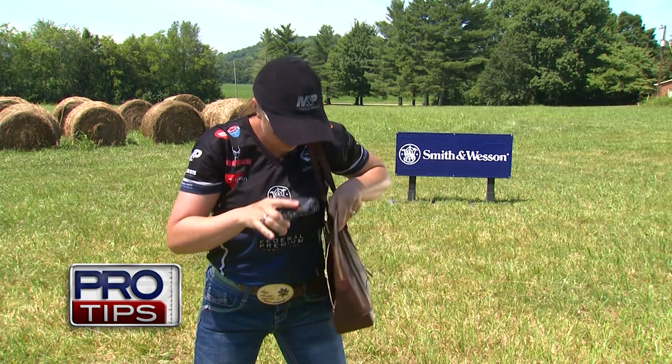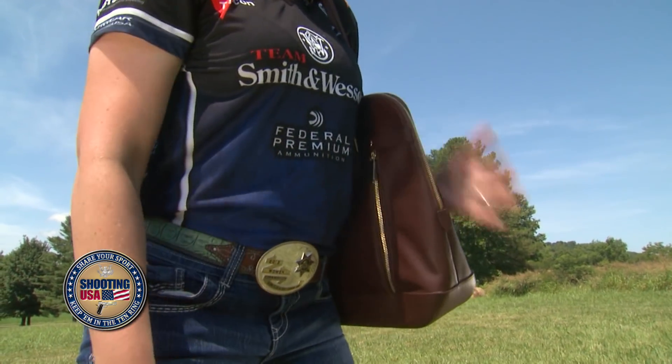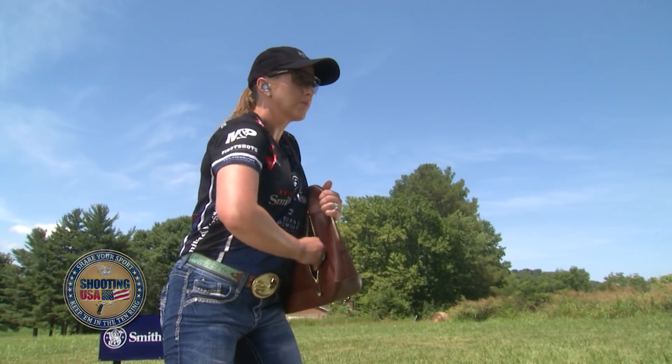This purse style is one of the most popular, and it's also one of my favorites, where the zippers are located on the side to allow you to get to the gun quickly and safely.